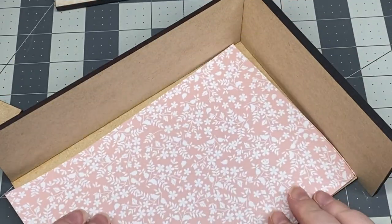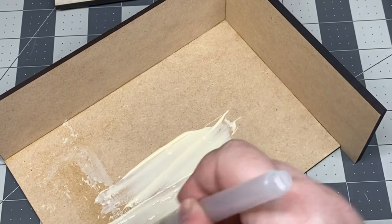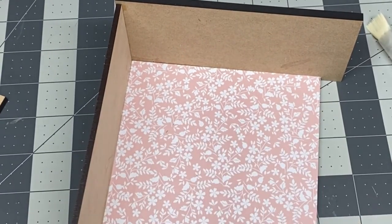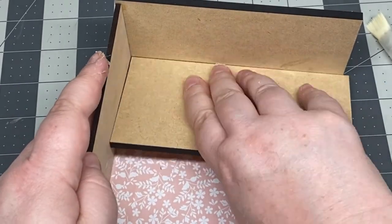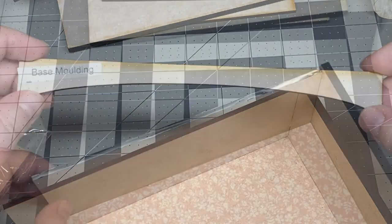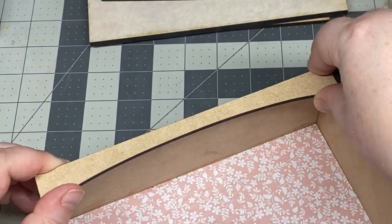I opened up my container of Yes Glue, which is how I would normally apply the wallpaper, but found that it was completely dry. So I glued it with wood glue, which was a bad idea — don't try this at home. Next to glue on was this pretty decorative piece.